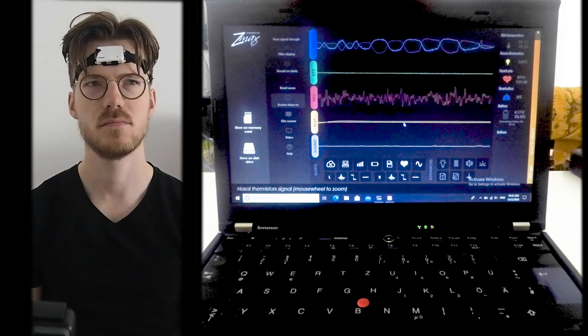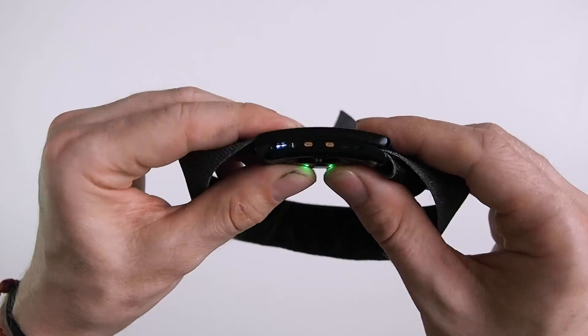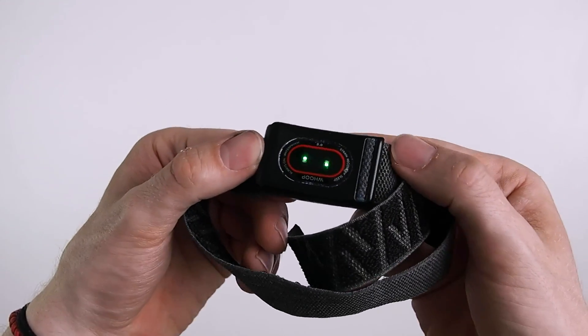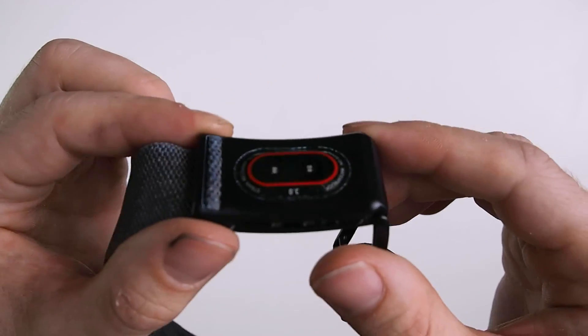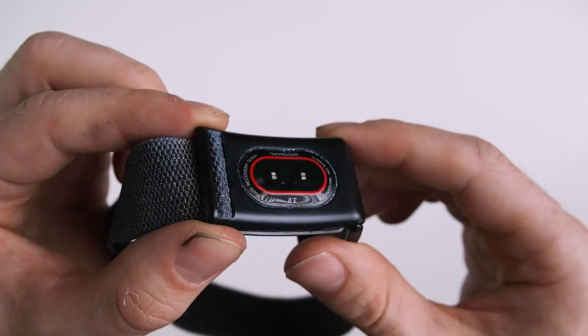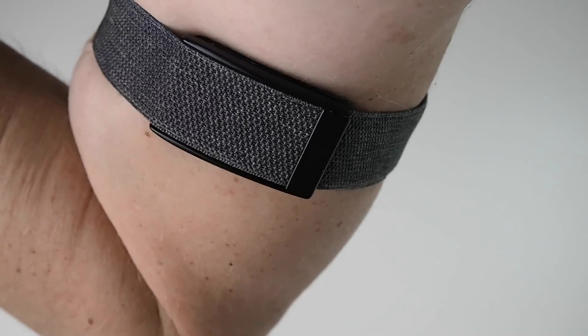My name is Rob and I'm a postdoctoral scientist specializing in biological data analysis. My channel is not so much about listing features — instead I try to test the accuracy of different measurements. I've had the WHOOP strap now for over six months. In this video we will explore how accurate the heart rate tracking of the WHOOP strap is, if it's better or worse during different workouts, and if it matters where exactly you wear the strap.